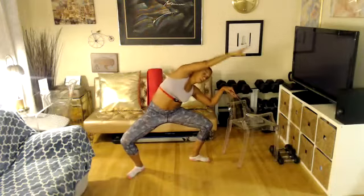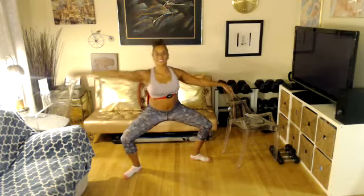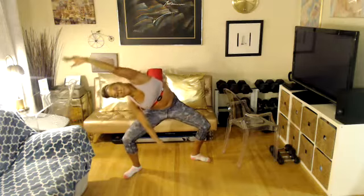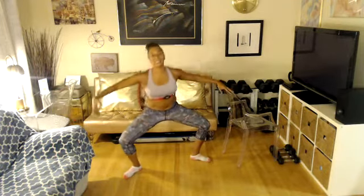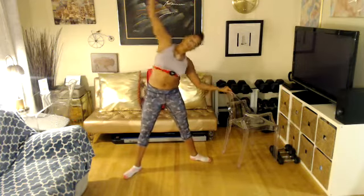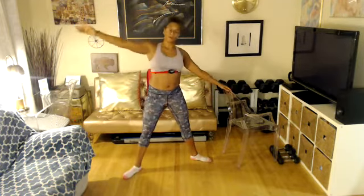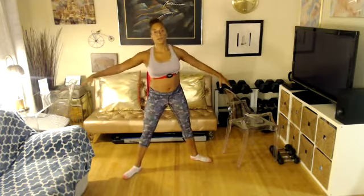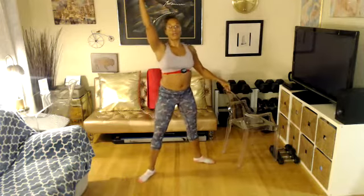Drop your heels towards the bar. Center, outside. One more — do me a favor, extend your knees, same thing. Here we go, reach. All right ladies, bring it up. Take it back — three, two, take it back.